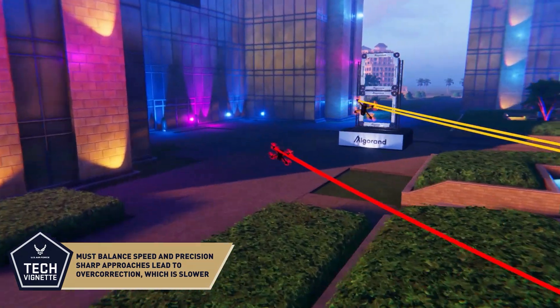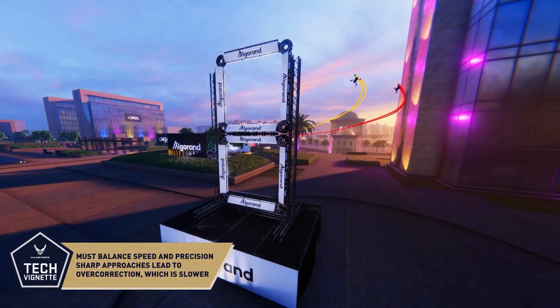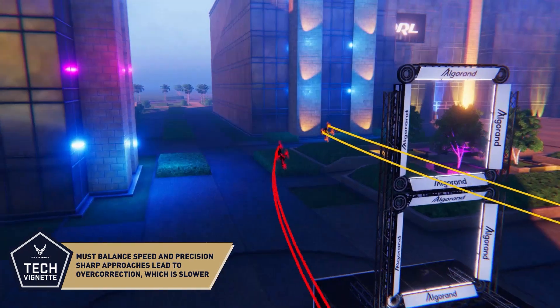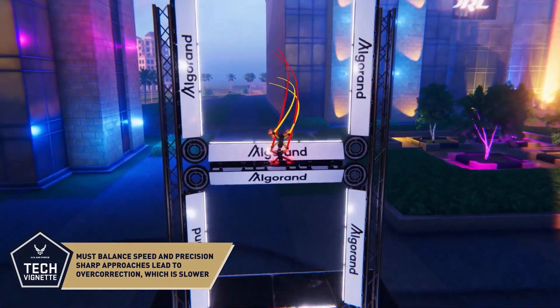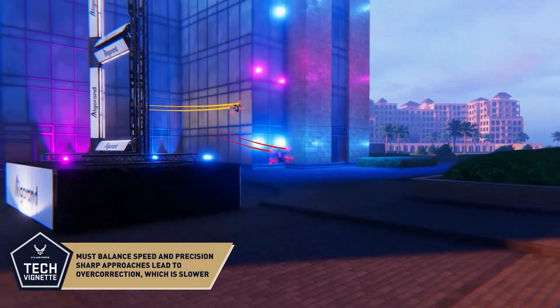Pilots approach the gate from the left by rolling right and pitching back slightly. They then briefly reduce throttle and turn sharply through the top gate. They continue their rotation with a precise mix of yaw, pitch, and roll to descend through the bottom, exiting with a sharp right turn and onto the next gate.